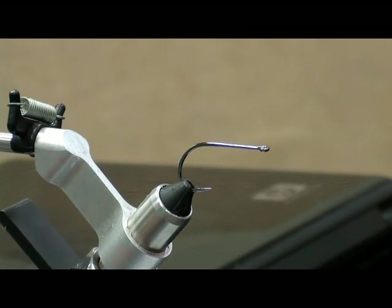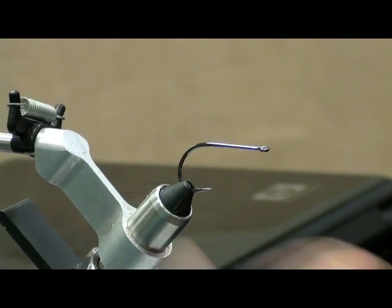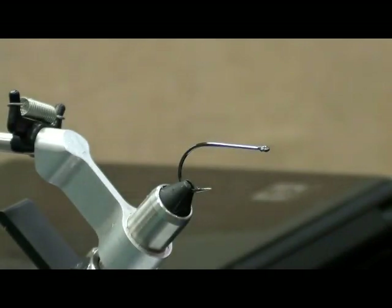What is this called? A fly. It's based off an EP bait fish — Enrico Puglisi fibers. It's a synthetic fiber. It kind of looks like a tiny pan fish or a small shad. I try to make it kind of match a thread fin shad.